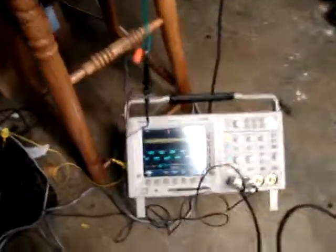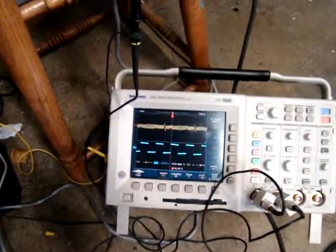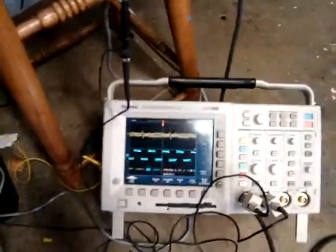The top signal in yellow is the VR sensor output, and the blue is the PIP output. And it all seems to be working pretty well.